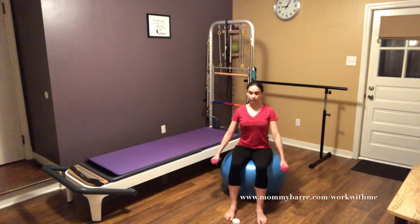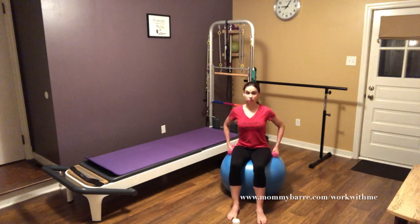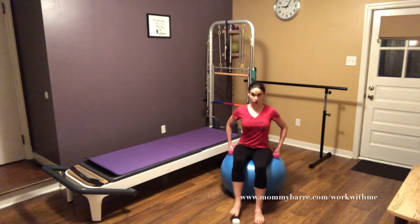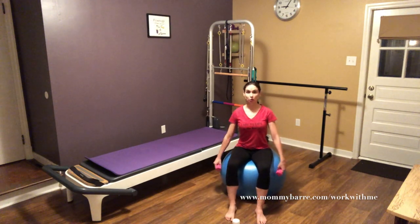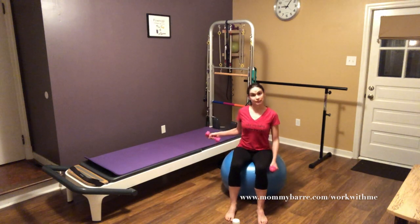Concentrate on that, and then what we're going to do is start trying to lift one foot at a time. If that is too hard, don't do it — keep your feet on the ground. I don't want you rolling away anywhere. If it's too hard on the ball, step over to the chair.